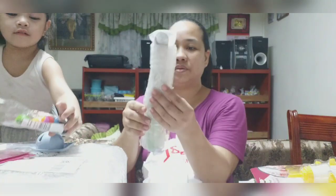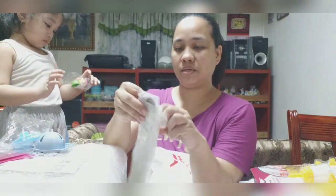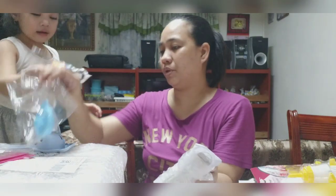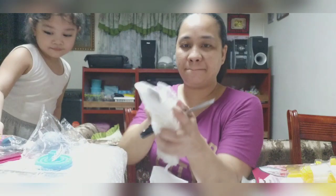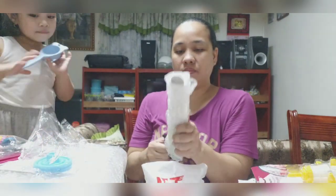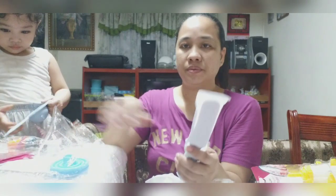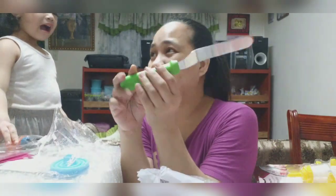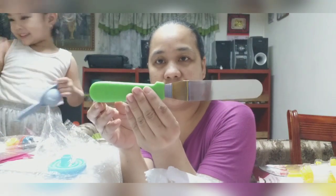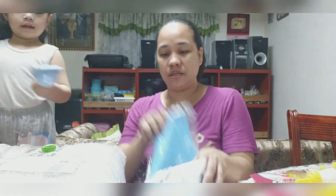Ay, eko. Kaya nga ang gunting. Ayan na. Punin mo yun. Punin mo. Nalaglag na yung ano. Ito. Ayan. Bakit green? Ang inorder ko, black. Ang batang dito yung spatula? Spatula. Spatula yung rice.